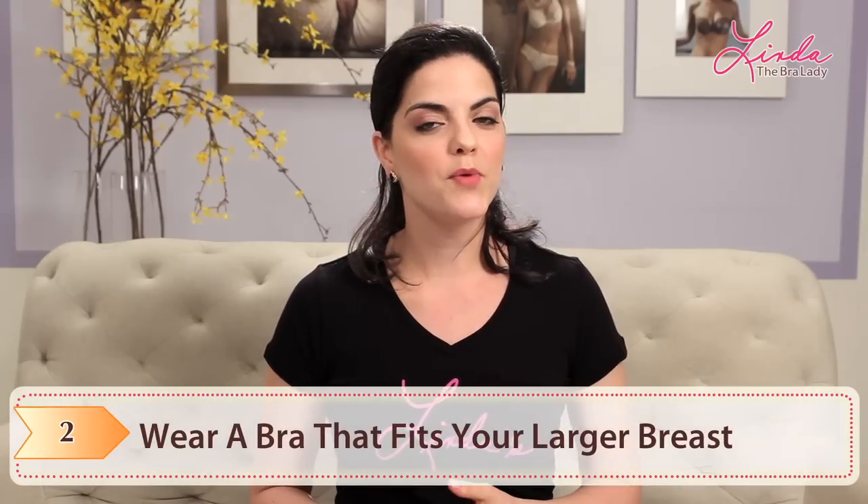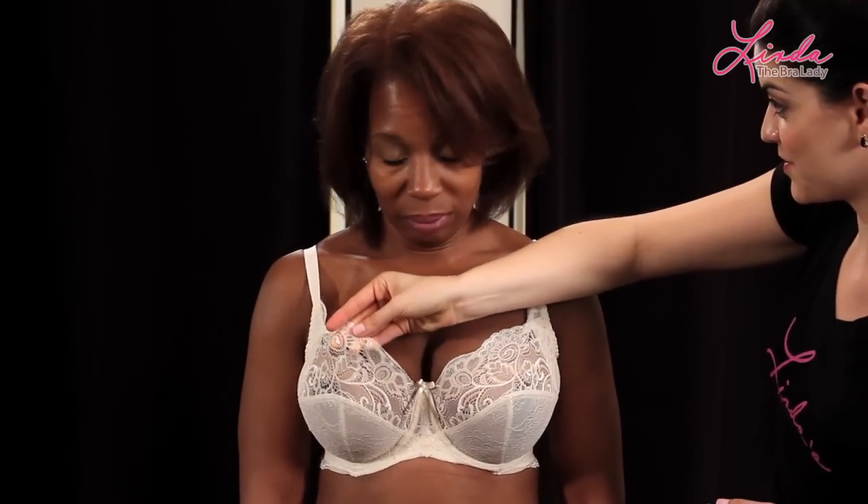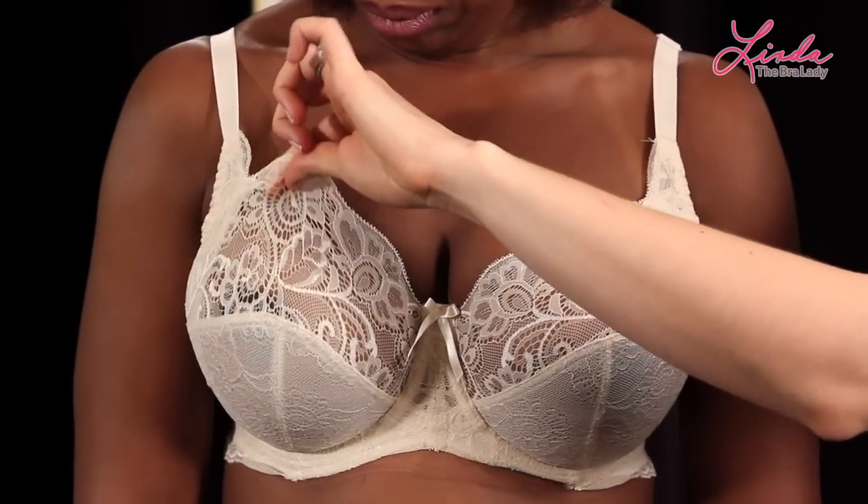Step two: wear a bra that fits your larger breast. Always fit to the larger breast. It's better to fit there and have a little bit of room on the smaller side, rather than fit your smaller side and come spilling out of the bigger side. It's far less noticeable and far more comfortable to fit your fuller side.